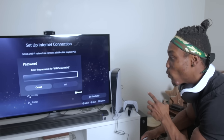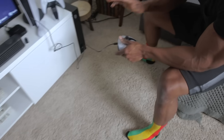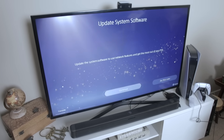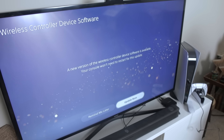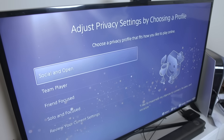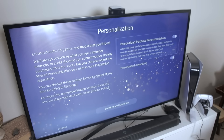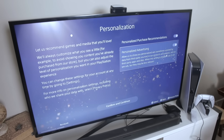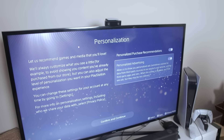I'm going through the initial setup using optimized settings and will go through custom settings later. After accepting the terms, the console needs a system update right away — expect that when you get your console. I signed into my PlayStation Network account and there's a new privacy profile option I hadn't seen before. I went with 'Social and Open.' They also ask about personalized purchase recommendations and advertising based on how you play — similar to every other platform, so I just confirmed and continued.